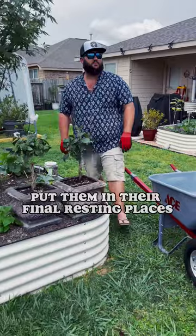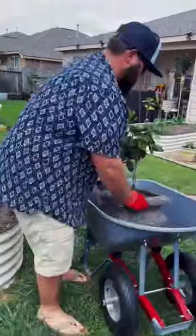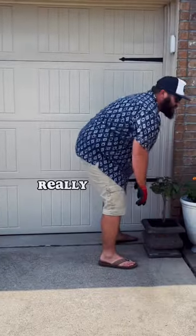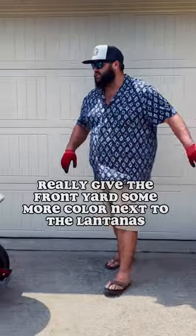Let's go put them in their final resting places. I think we're going to set them up against the garage to really give the front yard some more color.